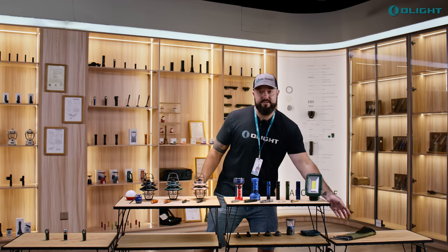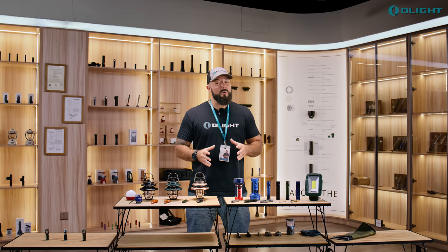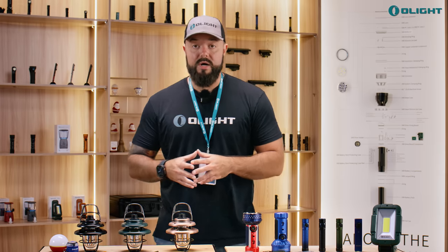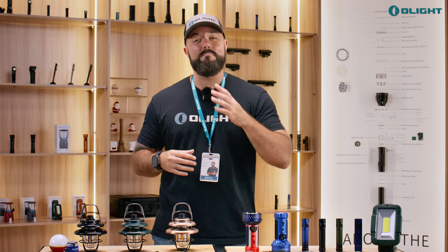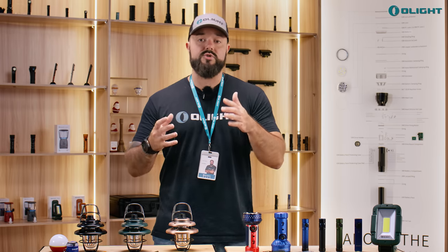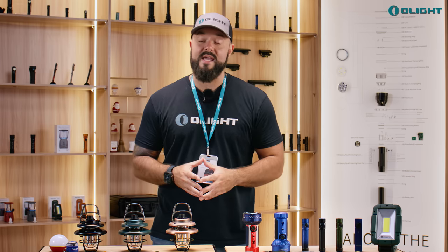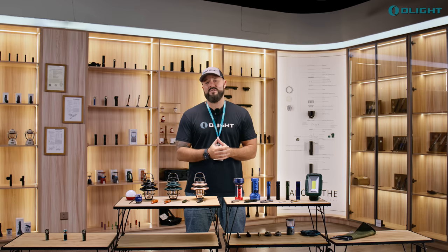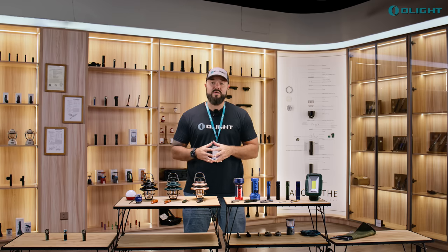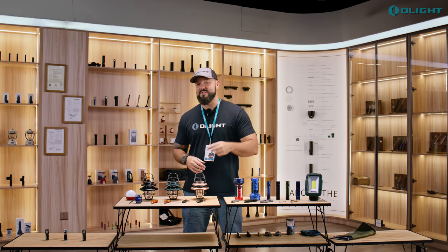Those are all the products, but keep in mind that almost everything on the website is on sale. We have a build-your-own-bundle section with amazing discounts and so much more. Click the link in the description to check it all out and get ready for the sale. Thank you so much for watching, and please enter to win the Warrior Mini 3 before you move on. I'm Olight Sean — see you next time.